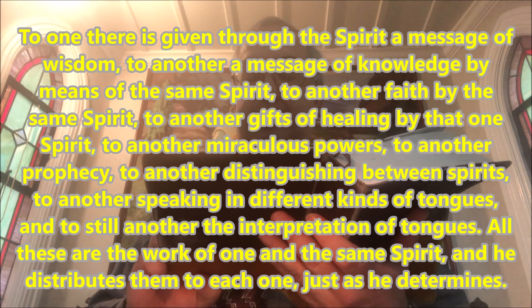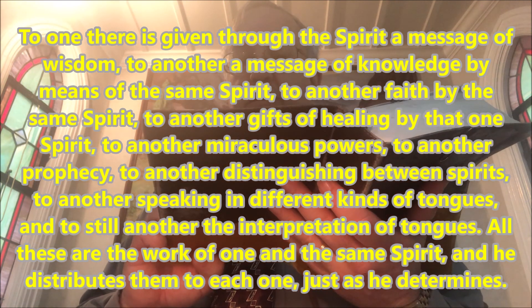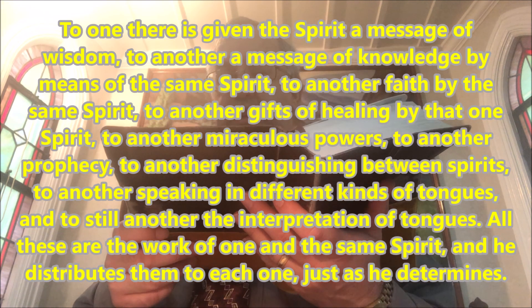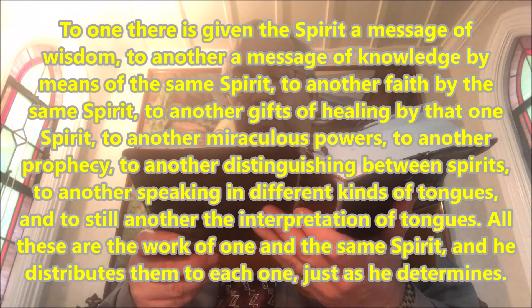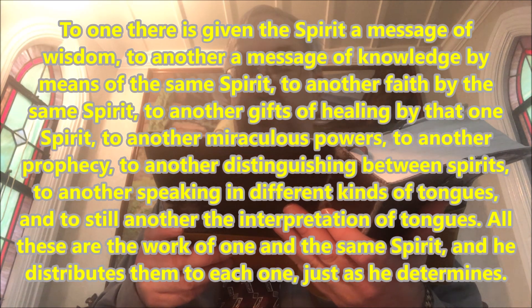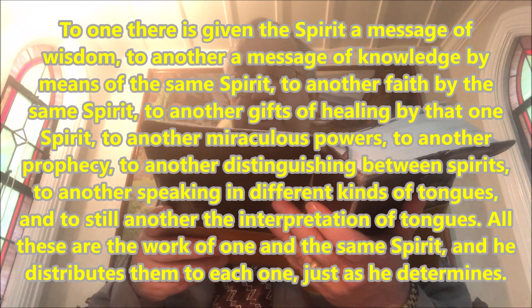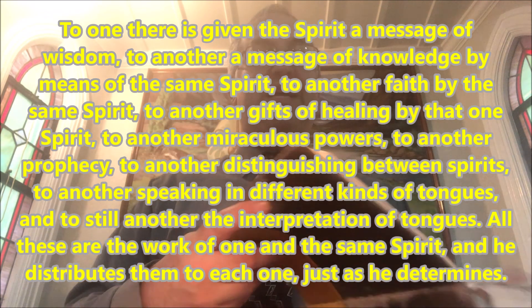1 Corinthians 12, verses 4 through 11: 'There are different kinds of gifts, but the same Spirit. There are different kinds of service, but the same Lord. There are different kinds of working, but the same God works all of them in all men. Now to each one the manifestation of the Spirit is given for the common good — to one the message of wisdom, to another the message of knowledge, to another faith, to another gifts of healing, to another miraculous powers, to another prophecy, to another distinguishing between spirits, to another speaking in different kinds of tongues, and to still another the interpretation of tongues. All these are the work of one and the same Spirit, and he gives them to each one just as he determines.' May the Lord's blessing be added to the reading and the hearing of his holy word.